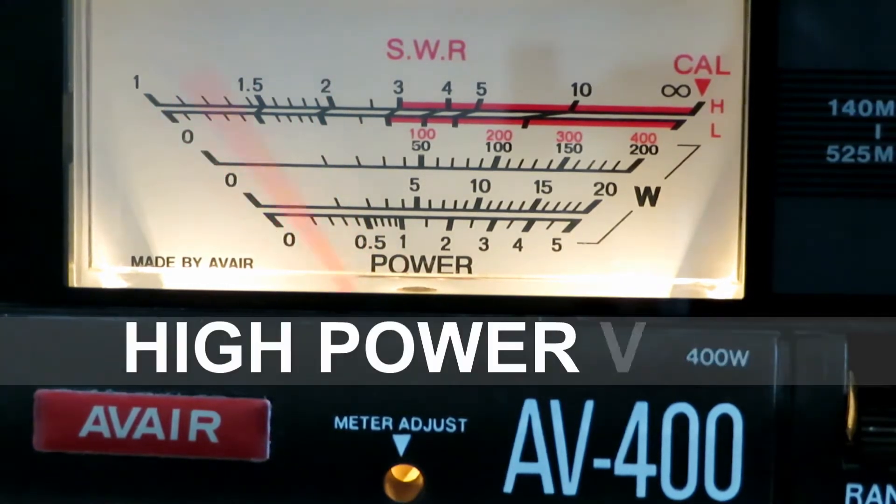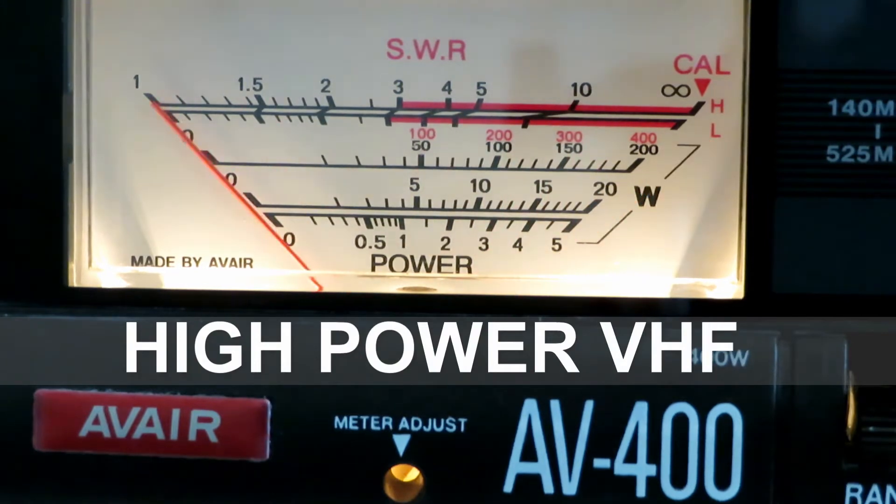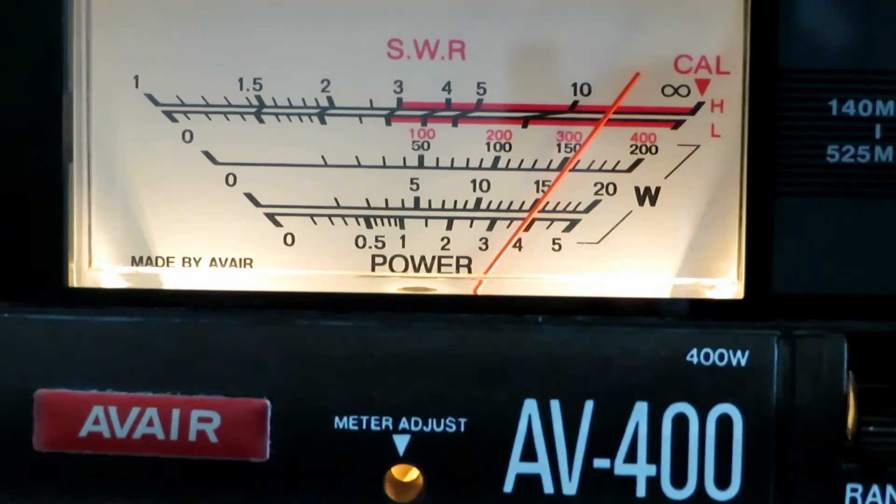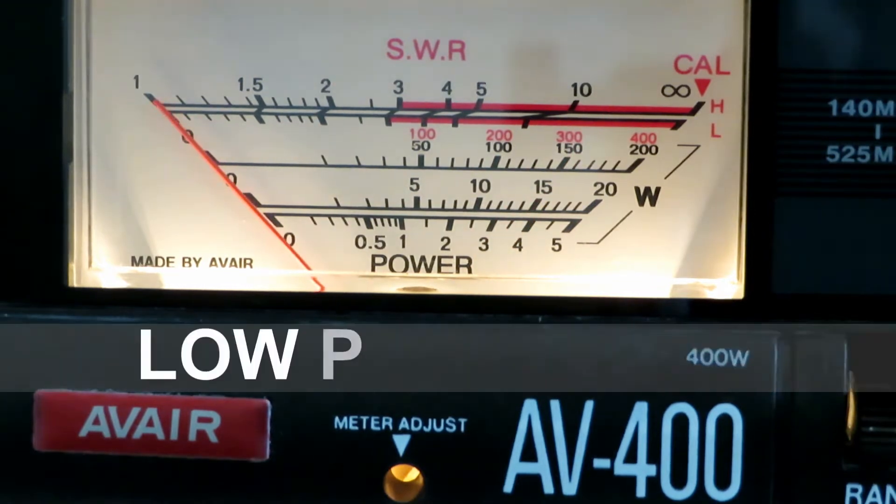High power VHF gives over five — about five and a half watts. Medium power is slightly less at four watts, a bit more usable. And low power gives about one watt.